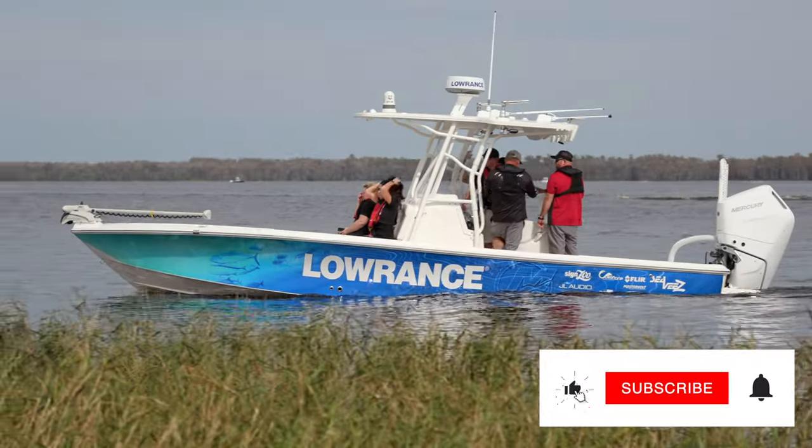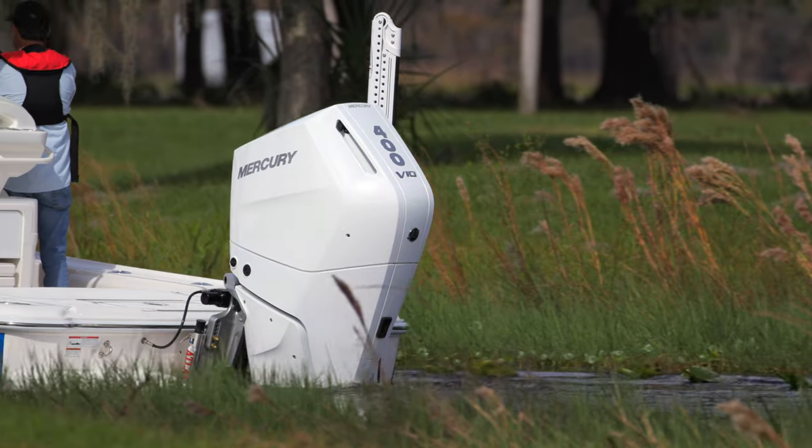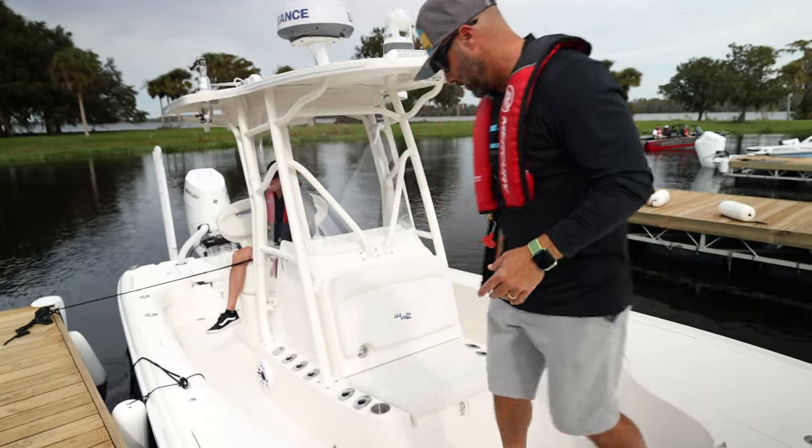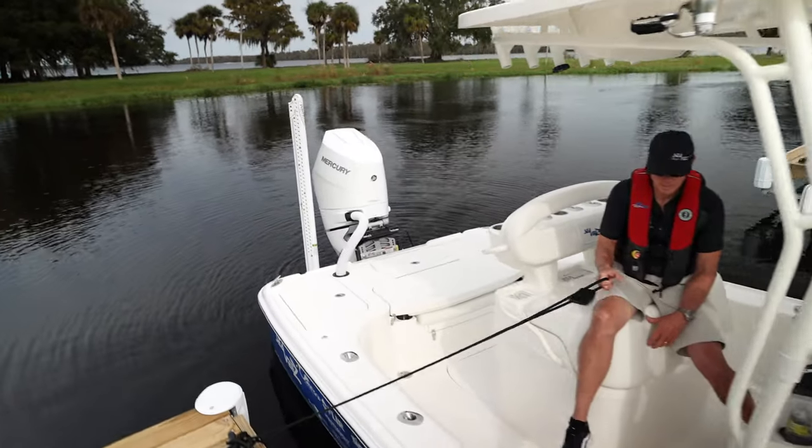Let's jump on board the CV Boats 270Z paired with a single V10 Mercury Marine Verado 400 outboard. Can't wait to see what this thing does. Let's jump on board and take a loop around Lake X.